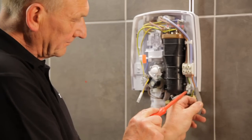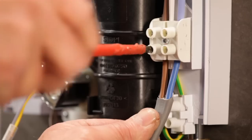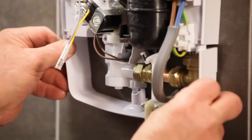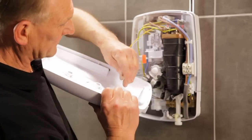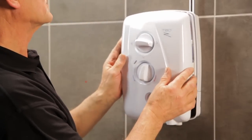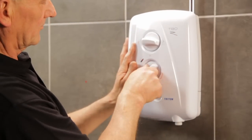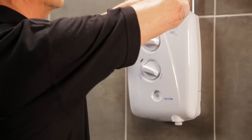Connect the supply cable to the terminal blocks, making sure that the connections are fully tightened. Now fit the bottom trim plate. Clip the power indicator light into the front cover and make sure that the controls are correctly aligned.